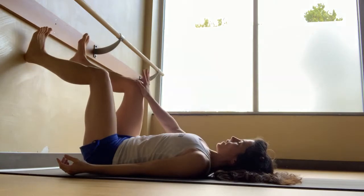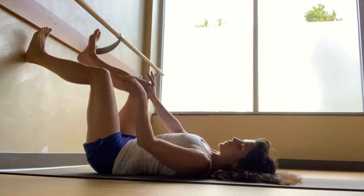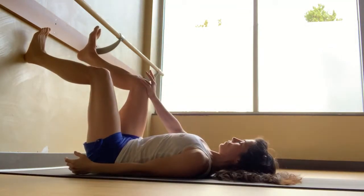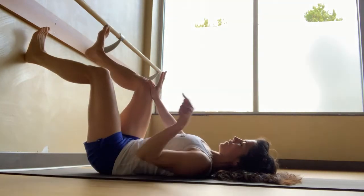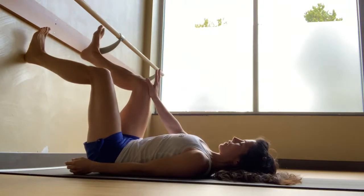Bring your right knee towards your right hand and push the right knee into your hand as you press the left foot into the wall. Your legs are doing two very different things — the right knee is pushing towards you, the left knee is pushing away from you. Take a few slow, steady breaths.